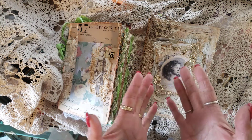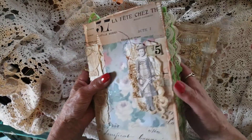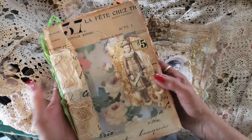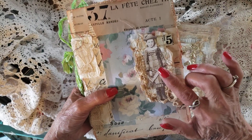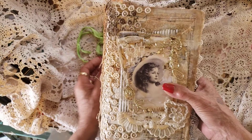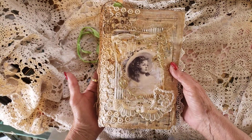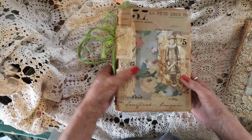Good morning, welcome to my channel. I'm doing a flip through of this beautiful cute journal. This is Lily and this one's Lizzie. So I will do first Lily.